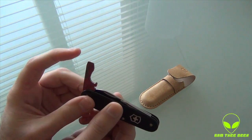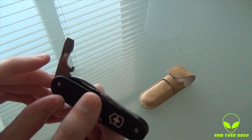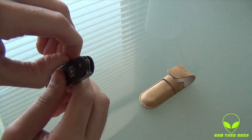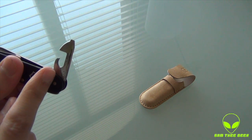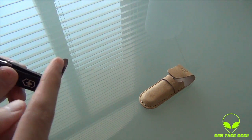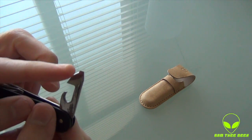Let's see what else we have. Up top we have a screwdriver, a can opener, and a cap lifter. There's also a wire stripper down there. On the other side we have another cap lifter and a screwdriver up top as well.